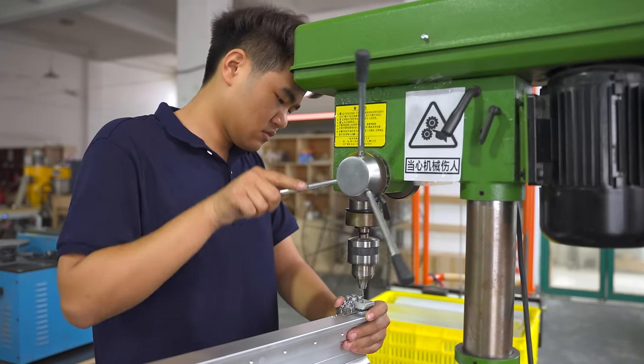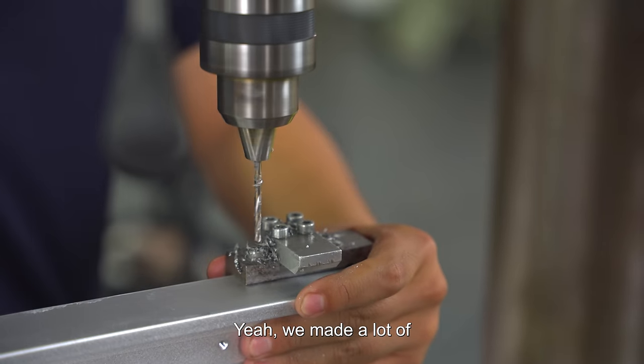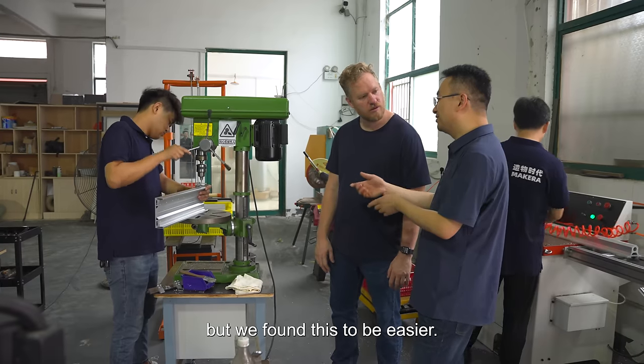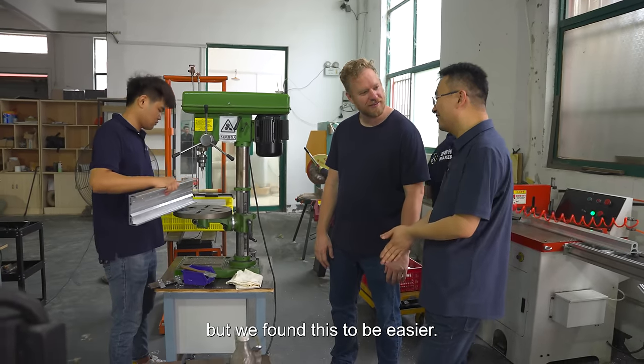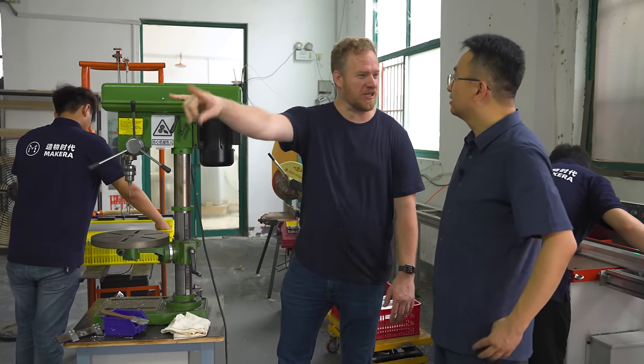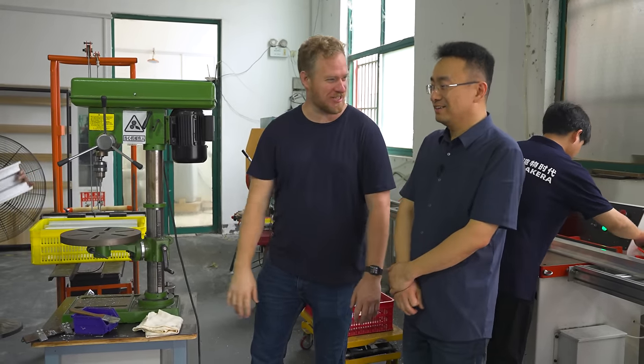He's got a fixture — a custom-made fixture for knowing exactly where the holes go. We made a lot of custom fixtures and tools. We can do that in the machine, but we find this to be easier. Sometimes it's just easier to have a human do it. And those machines are one of your bottlenecks — you want to keep them busy as much as you can.